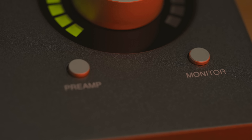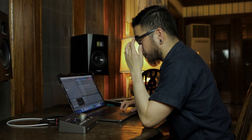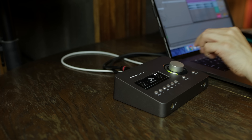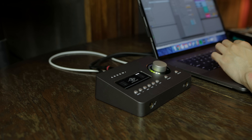You're also able to adjust the volume of the outputs via the same knob, but this time you have to press the monitor button. This lets you adjust the level of the headphone or the monitor output. It can be a bit confusing at first, especially switching between input and output, but when you get the hang of it, it becomes second nature.